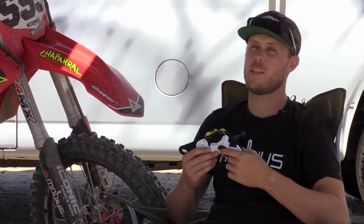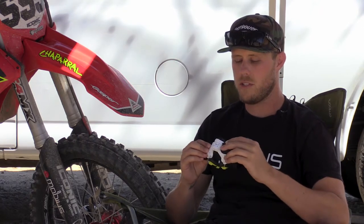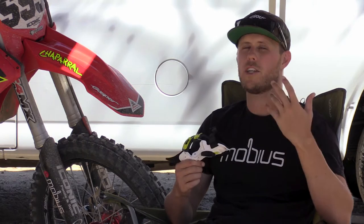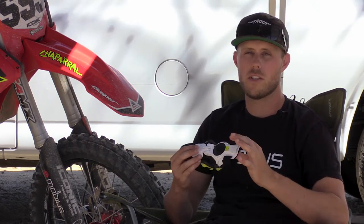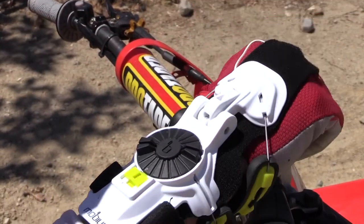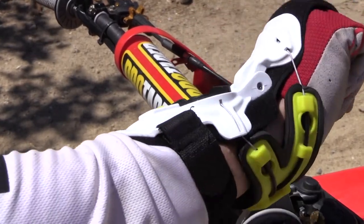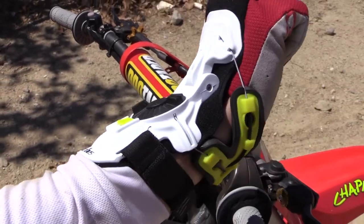When you first get out on the track it is something you're going to notice — it puts a limitation on your range of motion on your wrist. It's not going to be something like a neck brace where you didn't even notice it was on at the end of the moto. Yeah, I noticed it was still on, but it was in a good way because I felt that support in my wrist, almost like a good pair of boots when they hug your ankle — you feel comfortable over or coming short on a jump.